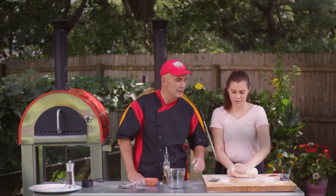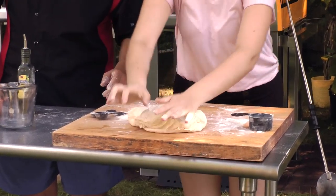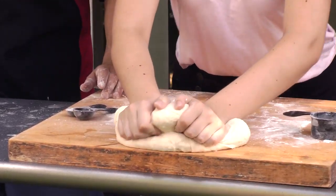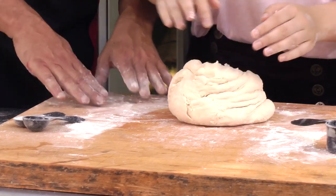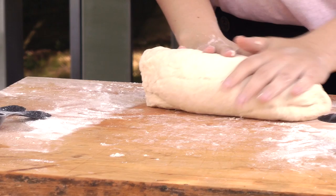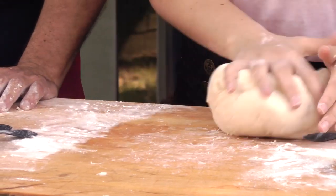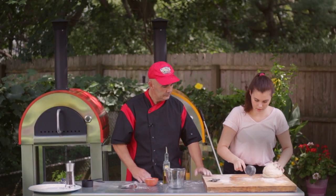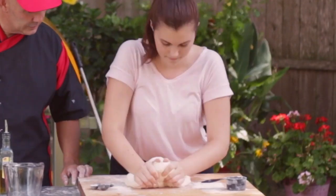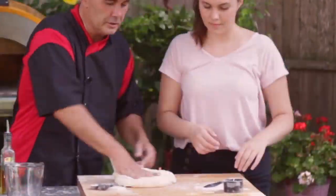We're going to do this in slow motion. Push your hands in, pull the dough over — really simple. Bring it back and fold it. You're folding it into itself. Now a lot of people just fold it in half, flatten it out, and fold it again. But I like to work my dough and let it rise. After four or five minutes, we're going to have a really, really nice dough. Push it in, fold it over — push it in, fold it over.